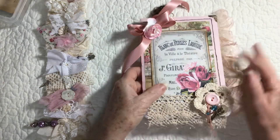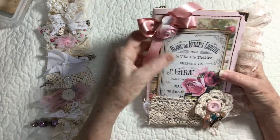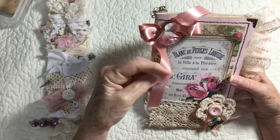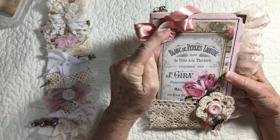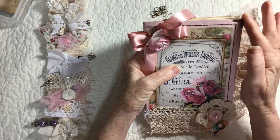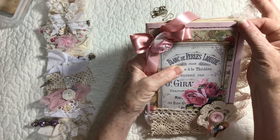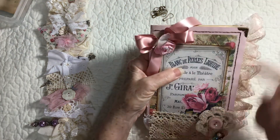Here we have one of my pretty covers. I used double-faced satin ribbon and a handmade paper rose. On this one I added a little page protector cover protector right here.